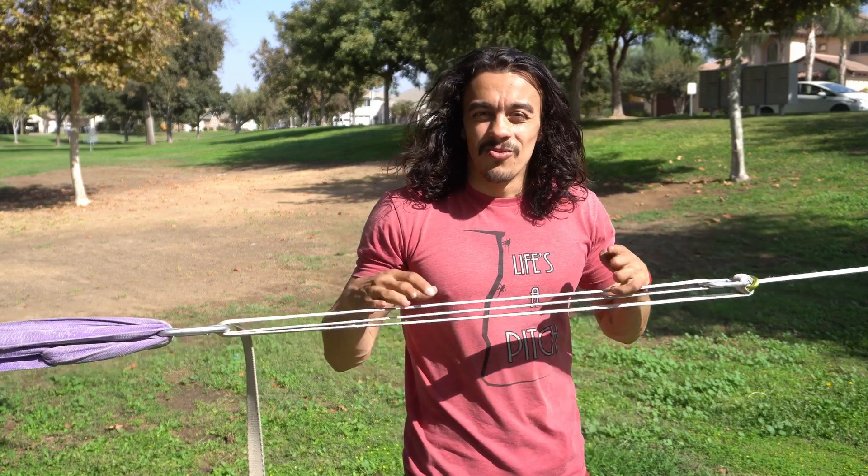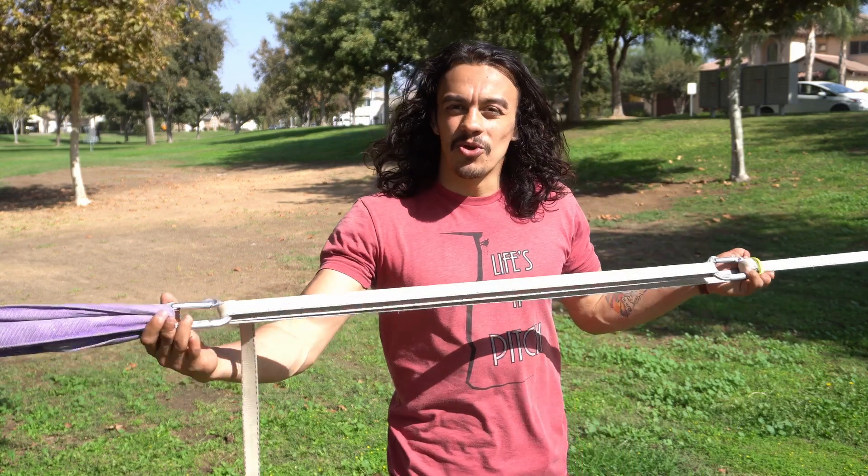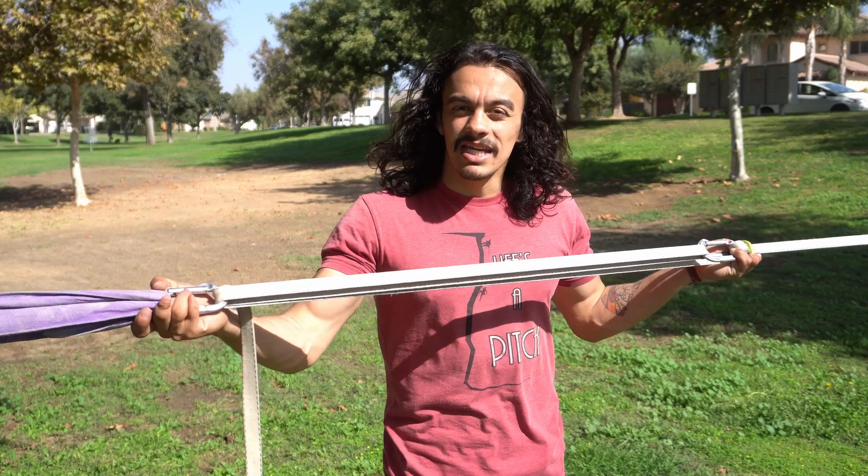What's going on everybody? My name is Alonso. Welcome back to the channel. Today I'm going to be showing you how you can get a primitive line even tighter.